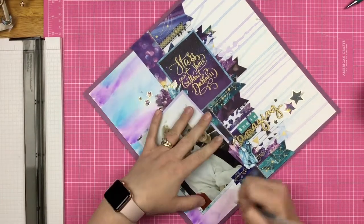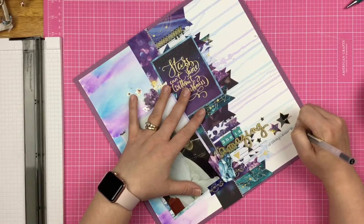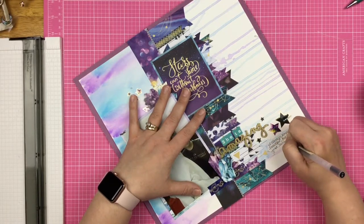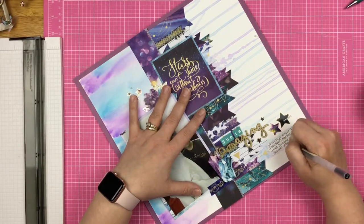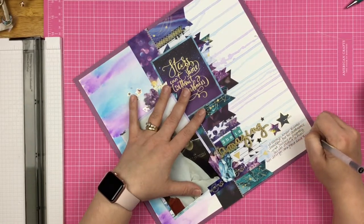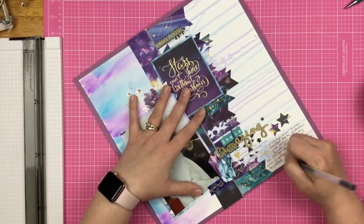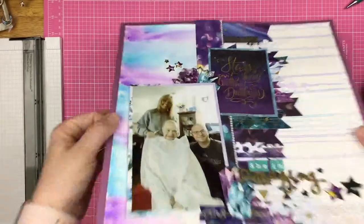At first I was going to put my journaling over on the left underneath the photo, but I decided to do it under the title instead. I talk about how her name was Barbara — I always called her Bee — and I always knew she was beautiful, but her countenance just burned so brightly as she battled cancer. She battled it for many years, and it was just amazing to see her love shine through for everyone. It was just an amazing thing to witness, and I will just love her always. So I put that down, and that's going to do it for the layout.